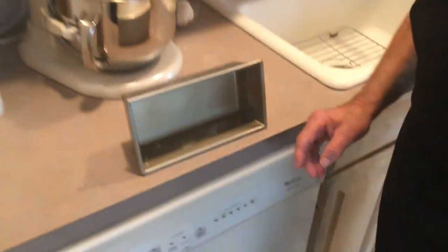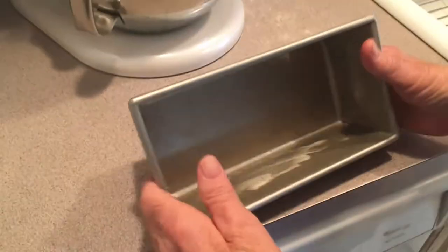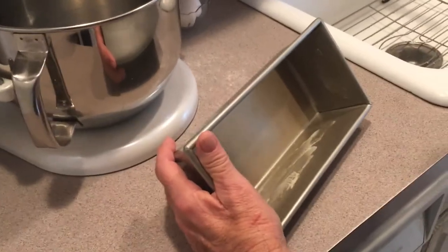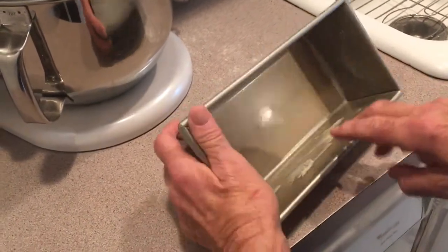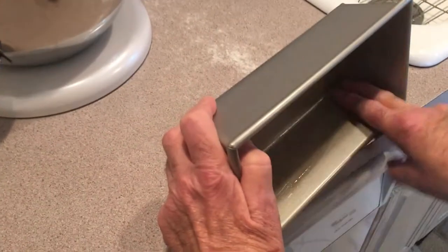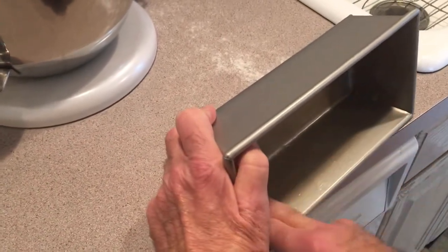We're gonna prepare our pan. I forgot to tell you, in the description you'll always find all the ingredients and the amounts. Now we're going to prepare our loaf pan. The creator gave us two good tools. I put a little butter on the side with a knife and use these two fingers — that's the best way I found of greasing a pan.